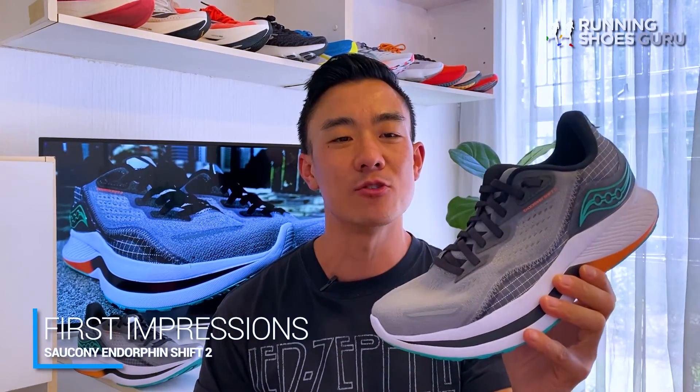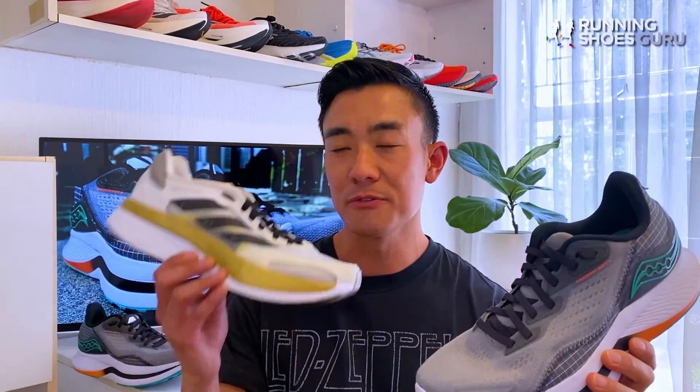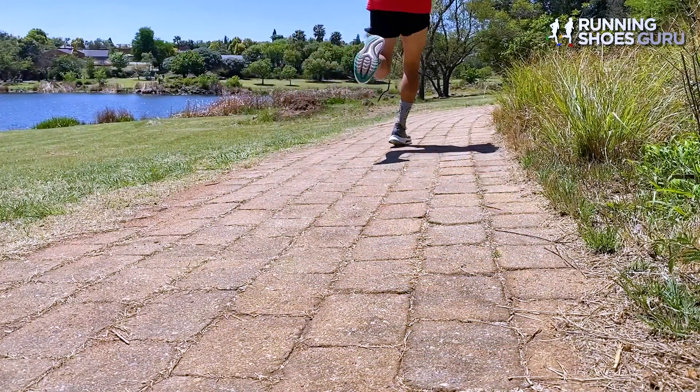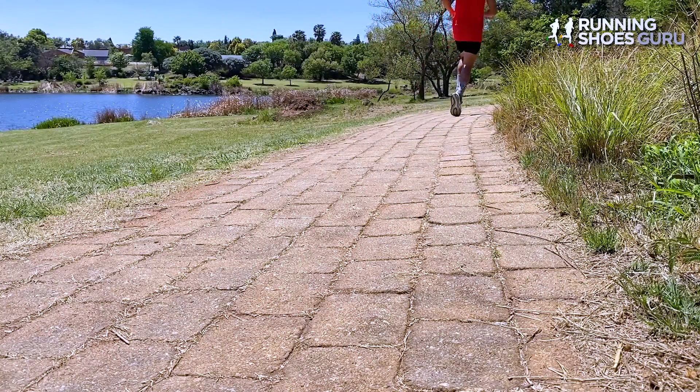My first run in the Shift 2 was a 16km easy run which I enjoyed a lot. My first thought while running in it was that it reminded me a lot of the Boston 10, because both shoes have a super thick midsole with a stiff forefoot. However, the ride of the Shift 2 was softer than the Boston 10 and foot lockdown was also much better in the Shift 2.